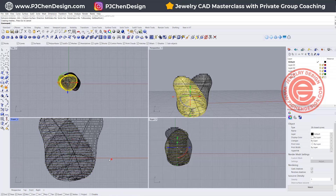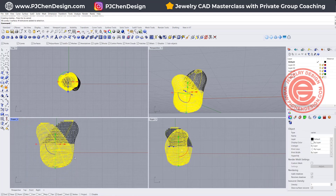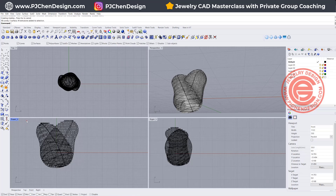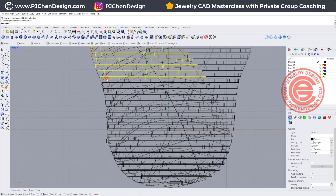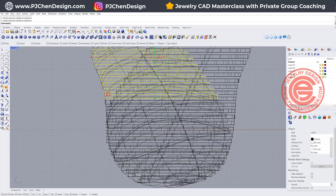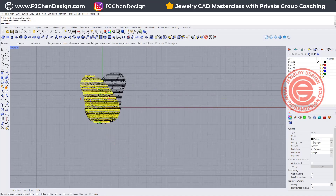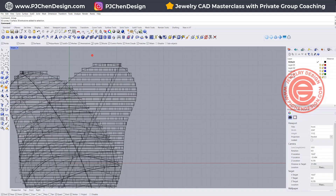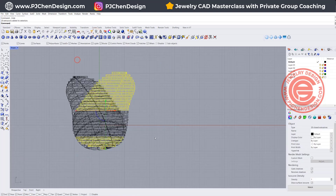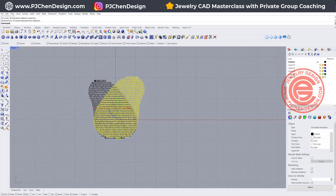Now if I pick up all these curves — notice I'm going to pick up all of them. I should have grouped them, and this is what happens if you don't group them: you need to pick one by one. So let's group them first. I'm going to select all the curves first and just hide them. I want to select everybody — let's hide the surface and select everybody beside this group, and group this one as well.